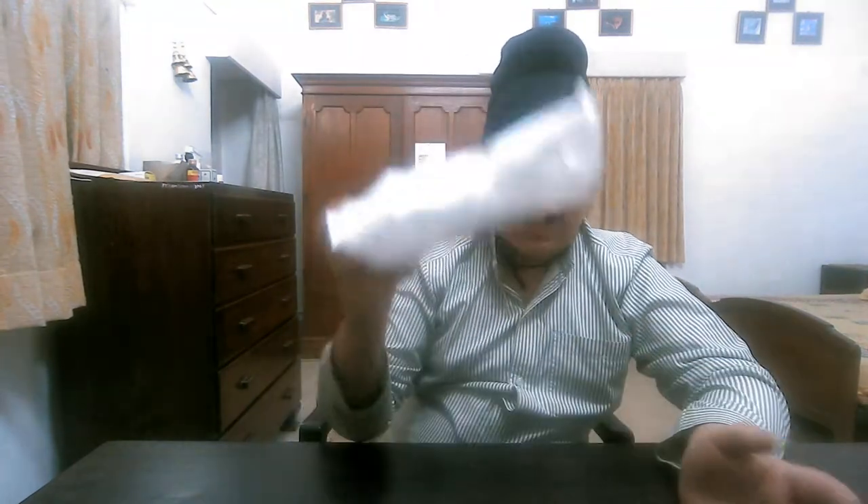Today I will do this unboxing of radiation glasses. During the lockdown, online glasses are everywhere and they protect from blue ray. I know this is a myth — every device has blue ray protection built in.